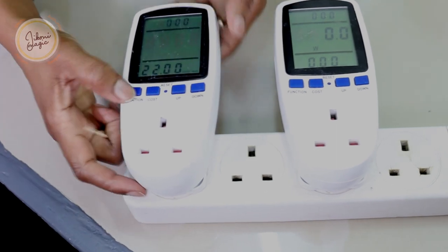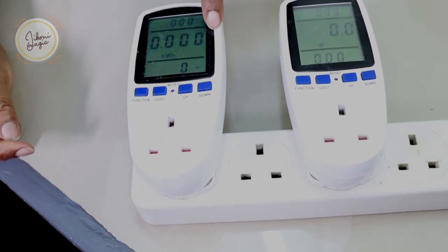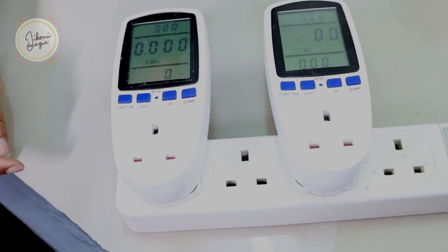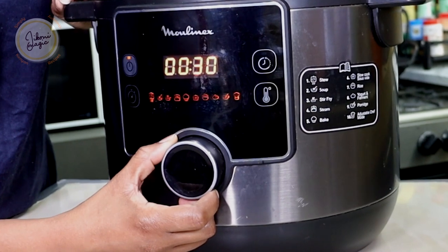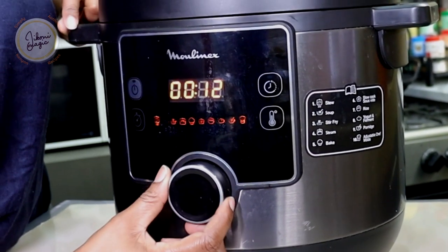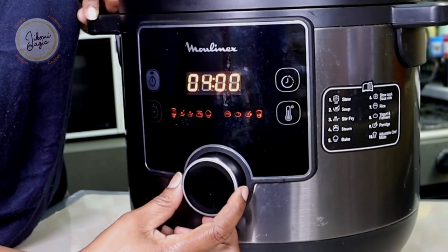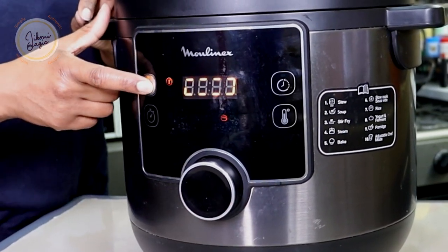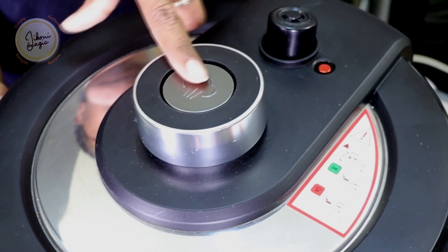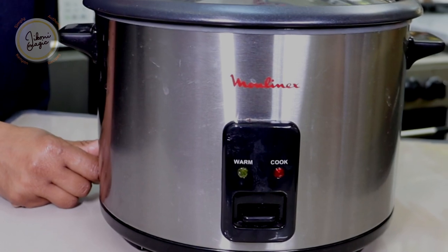When we look at the kilowatt hour, it's still at zero because no device has been connected yet. I'll do the same to the other meter. Next, I'm going to set the electric pressure cooker to the rice setting. In this Moulinex, the rice setting is 12 minutes after it comes to pressure — very important to remember that. I'm also ensuring that the pressure regulating valve is well situated, and I'll be turning on the rice cooker as well.